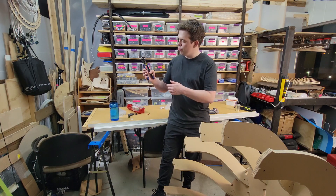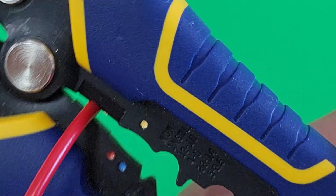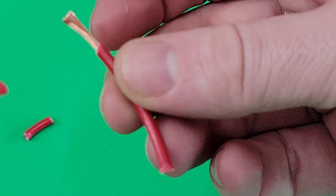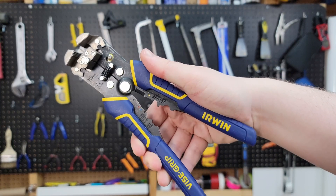Going back to the tool, down the base there's a little blade for cutting wires. The remaining teeth are for crimping various connectors onto the wire.